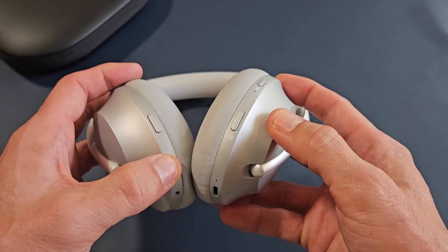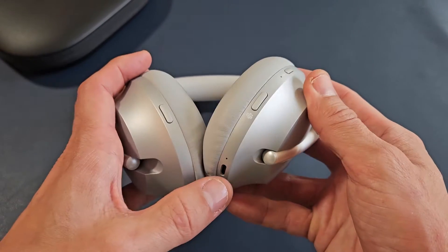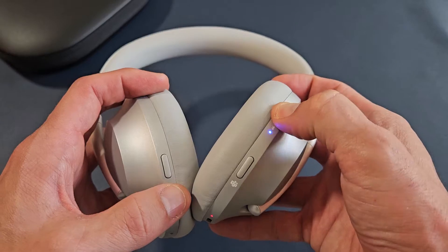So first thing, how do you turn it on? The power button is here. What you've got to do is tap that power button. I know it's not on now because there's no solid white light down here. So let me go ahead and turn it on — press the power button, tap it.